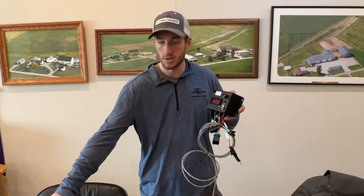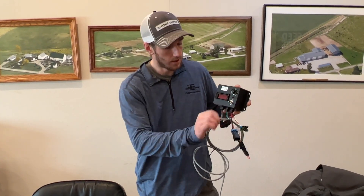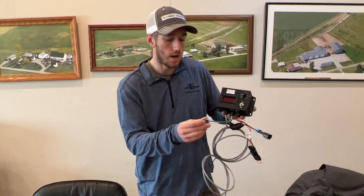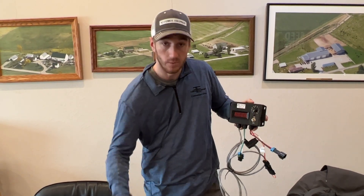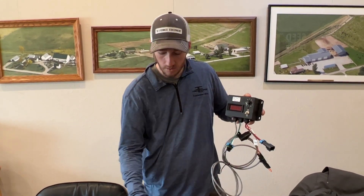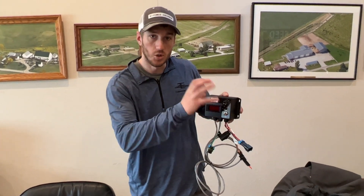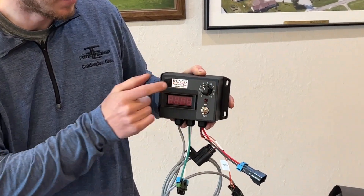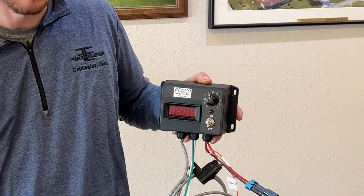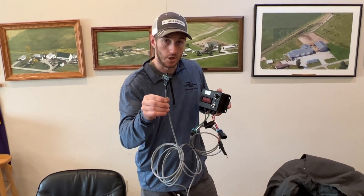Power goes up through this controller and then out this green and white wire, which goes down to your pump. So power goes in, out, and down to the pump. What you're doing here is controlling how many amps this controller gives to the pump to speed it up and slow it down.